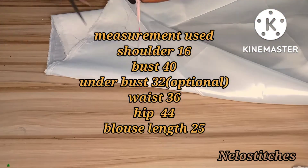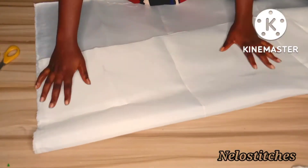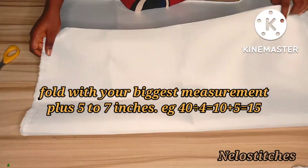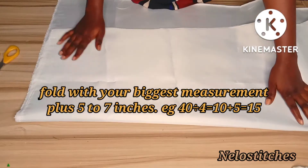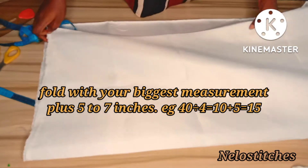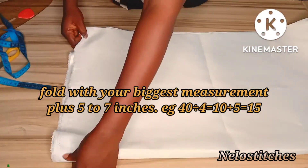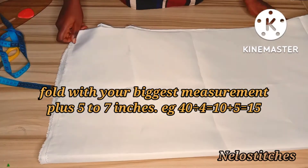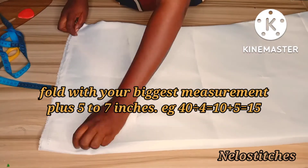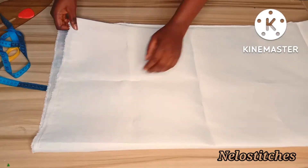I'll fold this into two. I'm using the whole mirror face, folding it into two. In case you're wondering how much fabric you need to fold: it's your biggest measurement divided by four, plus seven inches. In my case my biggest measurement is my hip which is 44; divided by four gives me 11 inches, and after marking the 11 inches what I had left was seven inches extra.